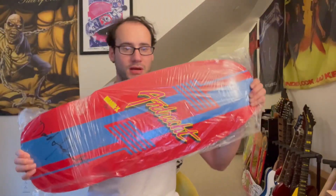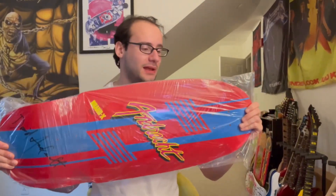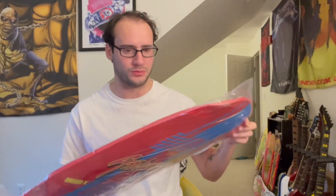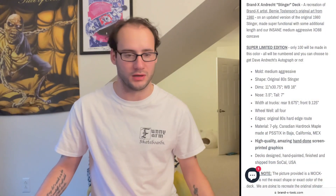We got the Dave Andrecht 11 by 30... We got the Brand X Toxic Dave Andrecht. This board is the Red Stinger, hand-printed. It's a reissue of David Andrecht's old skateboard from the late 70s or 80s — I don't remember exactly, 1980. I'll just put the info here.